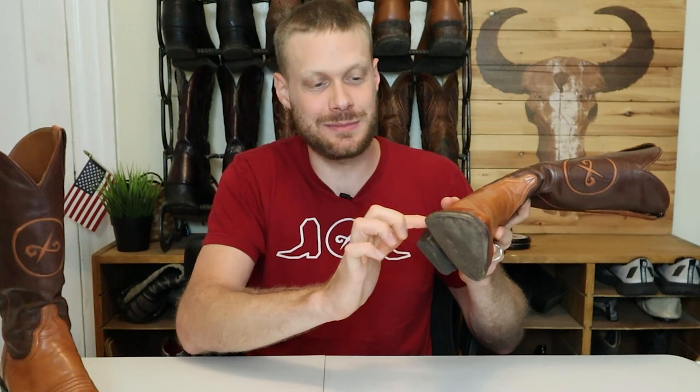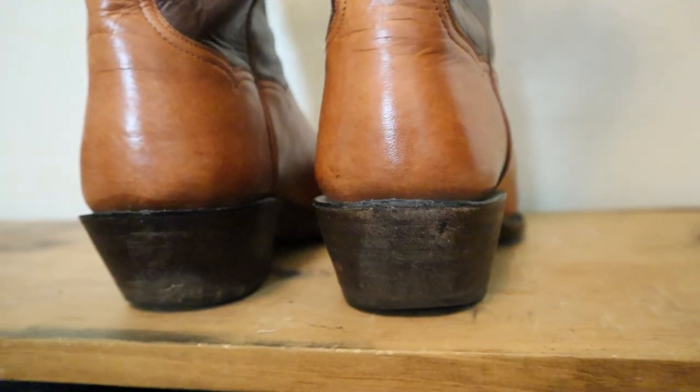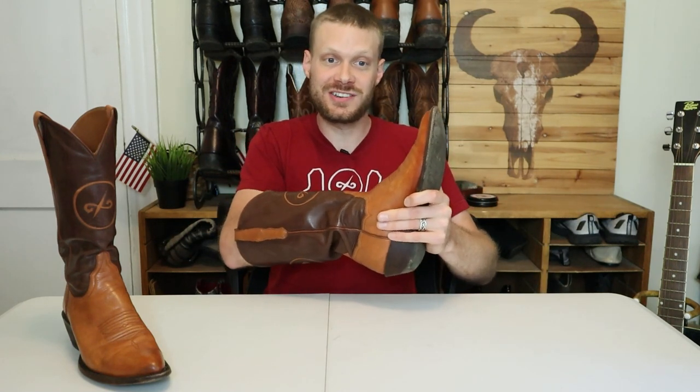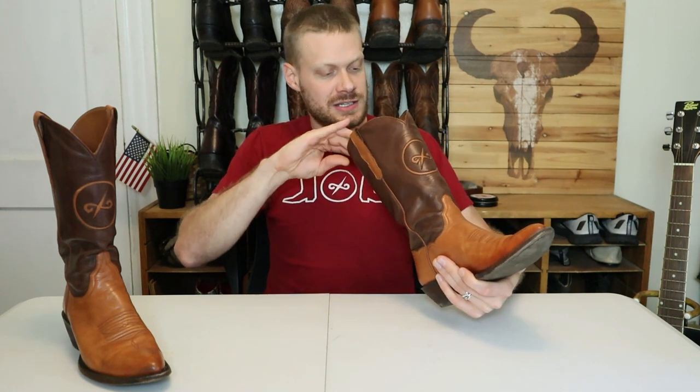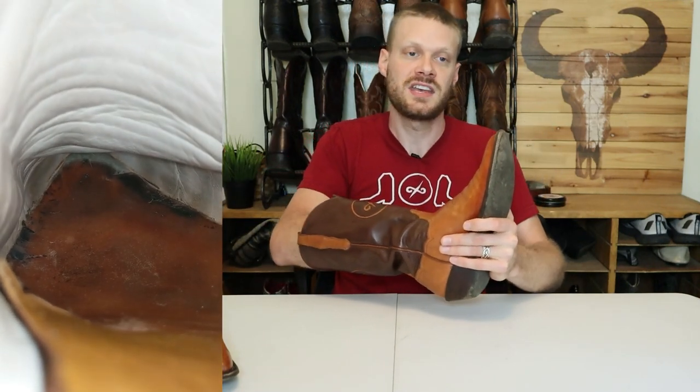It also has a hard leather counter inside, so basically the same material making up the outsole is also at the counter, which makes the stability of this boot incredible. On the inside, it's leather lined through and through as a traditional boot should be, and it has a hard leather insole which, over 21 months, has taken the shape of my foot. I can fit my fingers in there and feel where my toes have shaped it. I'm going to try to take some footage of the footbed with my phone to show you just how much this has happened.